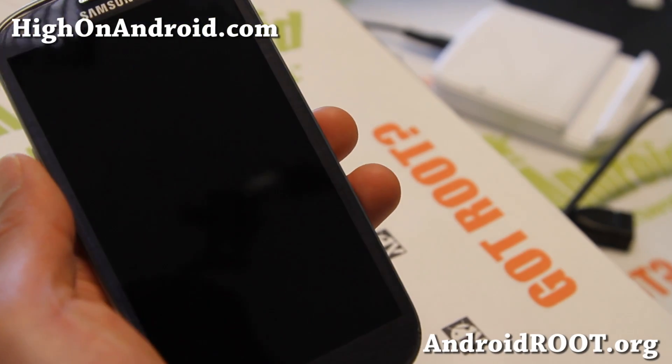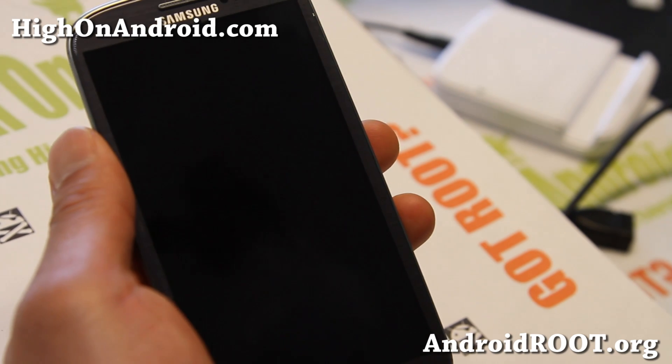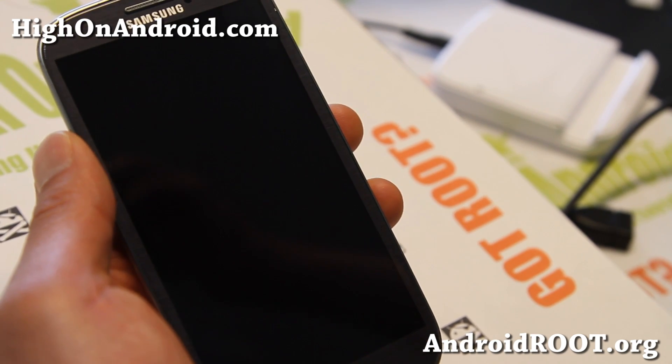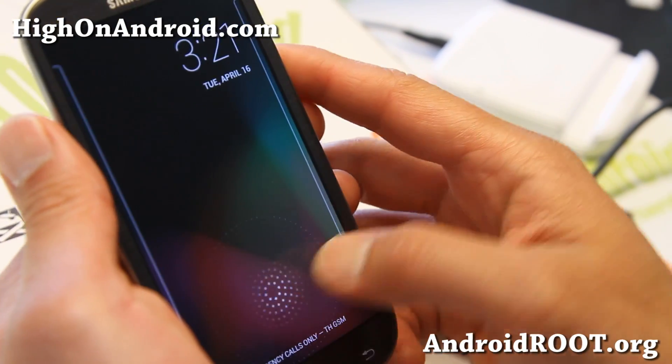Hi folks, Max from HiOnAndroid.com where we get HIGH on Android every day. AOKP just released their very first Android 4.2.2 stable version called the MR1 Milestone.